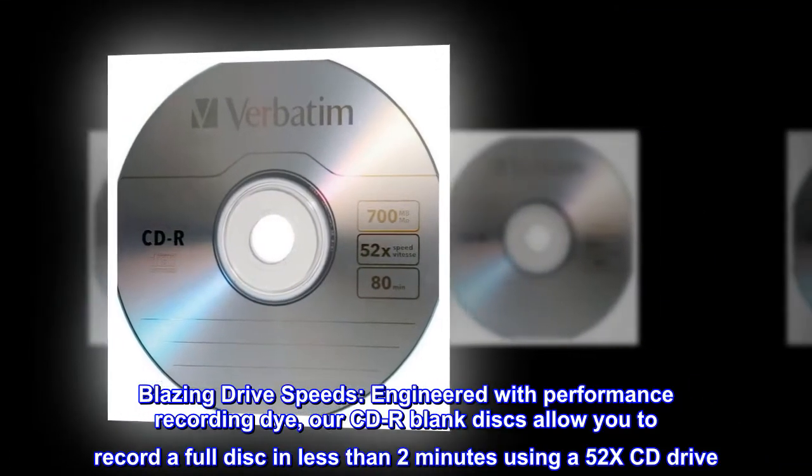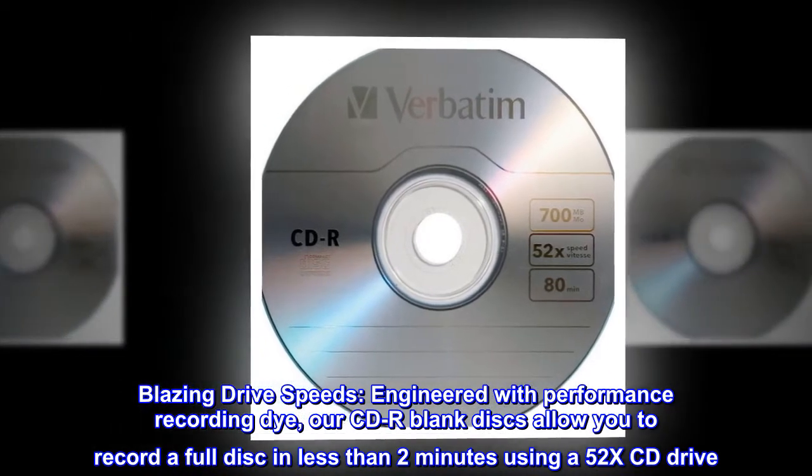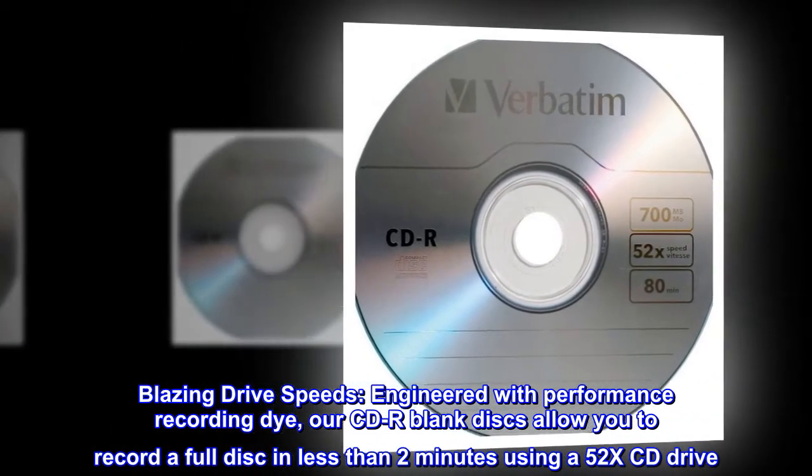Blazing drive speeds. Engineered with performance recording dye, our CD-R blank discs allow you to record a full disc in less than 2 minutes using a 52X CD drive.